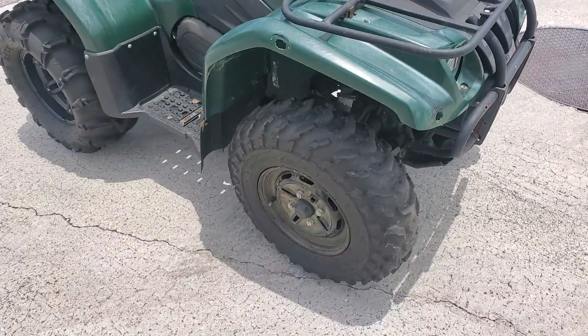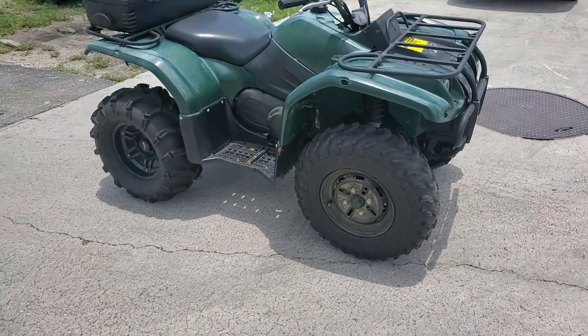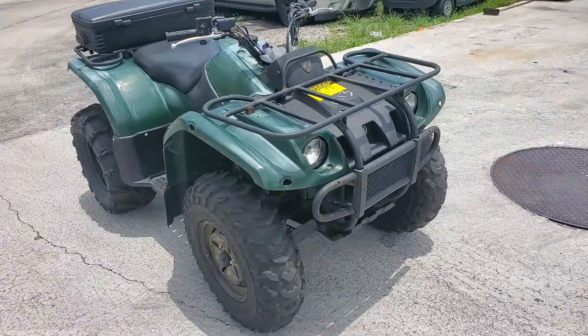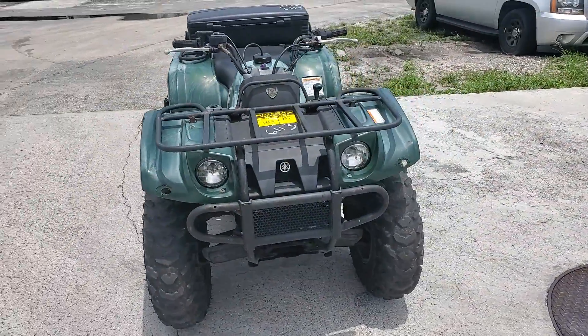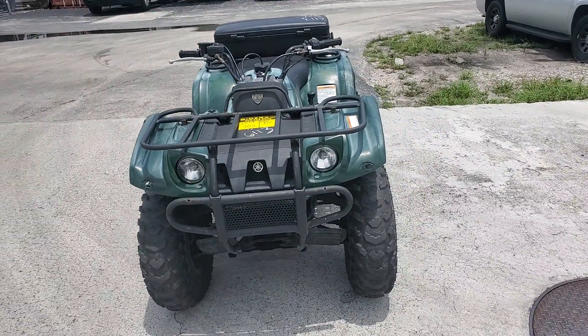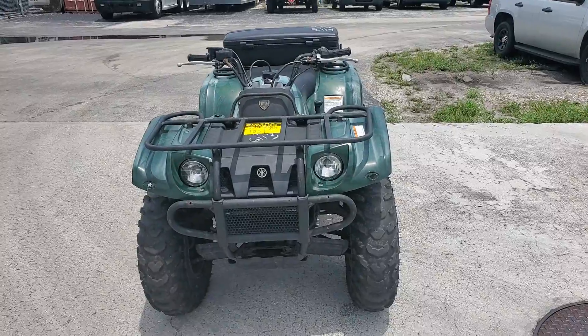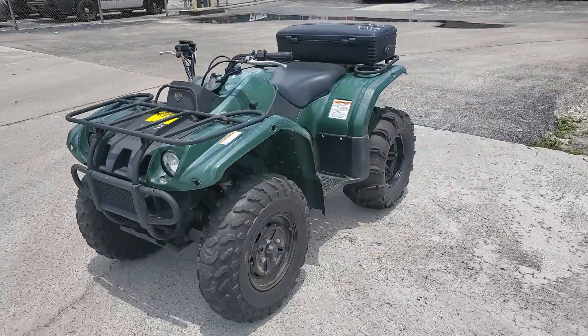Lot 103 is a Yamaha ATV. The motor sounds good. It's got electric and manual pull start. It's four-wheel drive, and the four-wheel drive does work — I tested it out in the dirt.